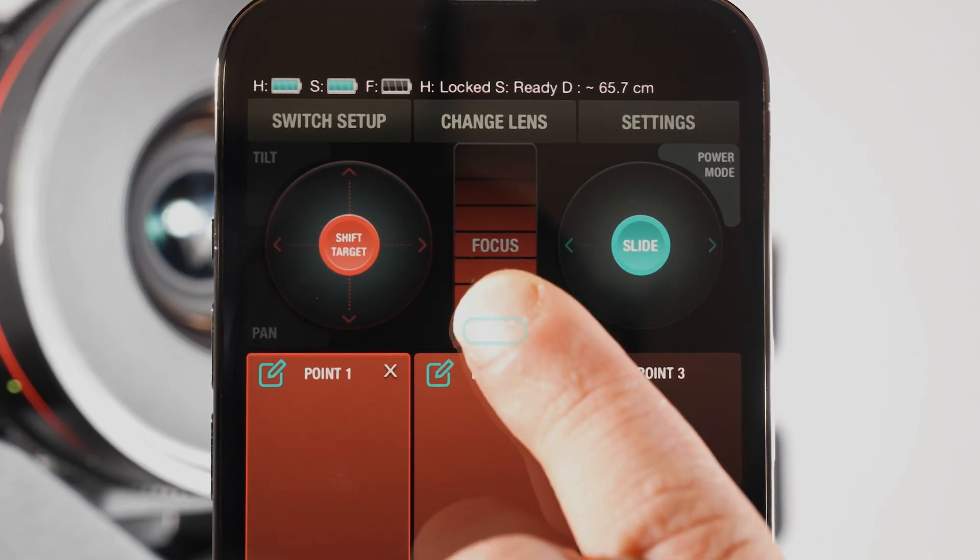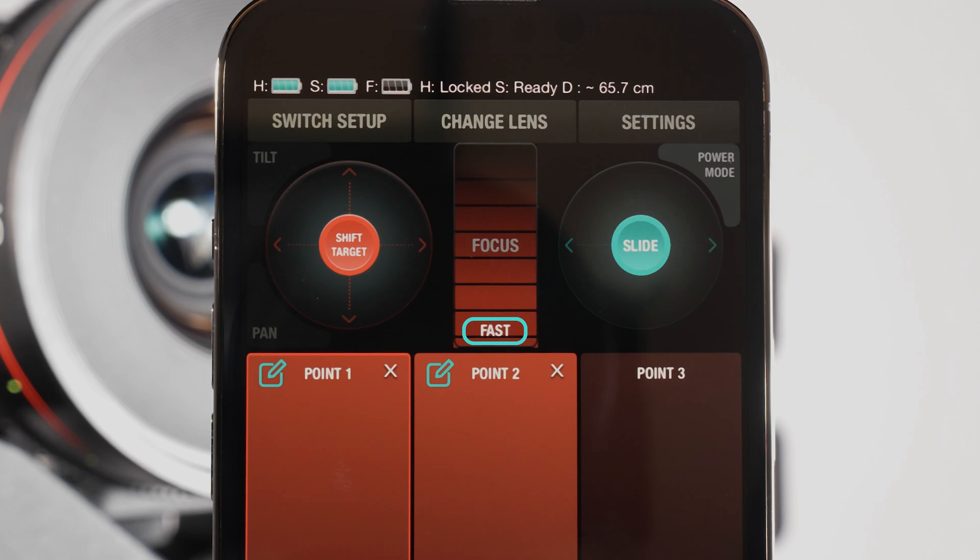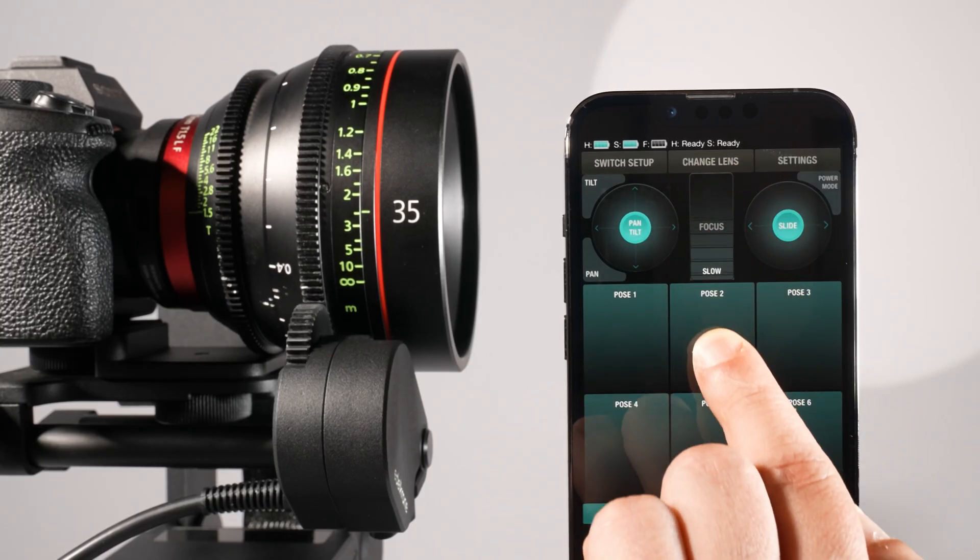By clicking on the slow, medium, or fast text on the focus control wheel in the app, you can adjust the sensitivity of the wheel.